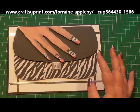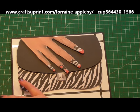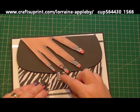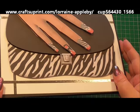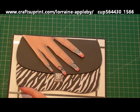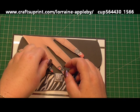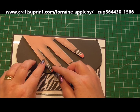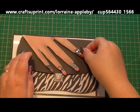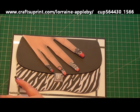Now Lorraine's added lots of bits and pieces for us to have some fun with. So the first thing I've done is I've taken the clasp, cut it out, and added a little bit of glossy accents to it. The next thing is the nails — I've cut out the extra nails and I've added them onto 3D foam, and I've added glossy accents to them. And that makes the nails look really shiny as if it is polished.